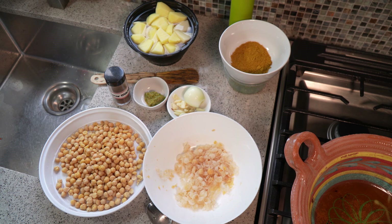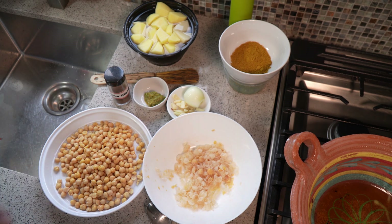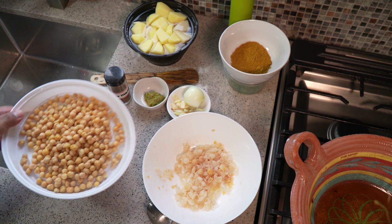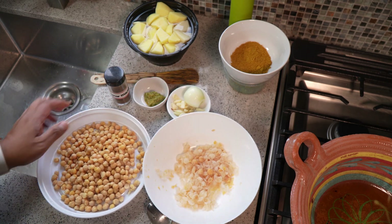I couldn't do a vegan series for Diwali without including this recipe. If you head over to caribbeanpod.com, you would have seen I've shared this maybe back in 2009 and a couple times after with different variations. We're using the chana or chickpeas from a can, and I want to show you what I did here.